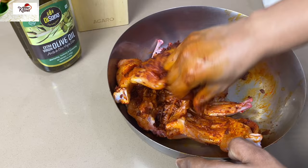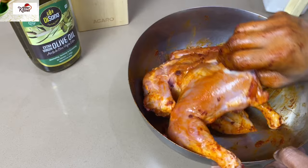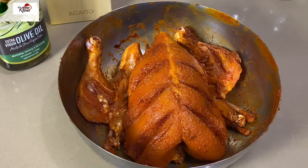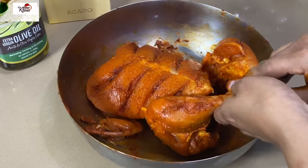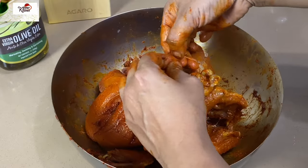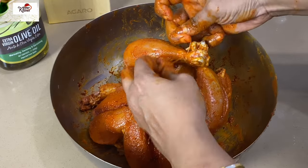We have to cut these two leaves. We will cut all the leaves. This is to cut the leaves on both sides.